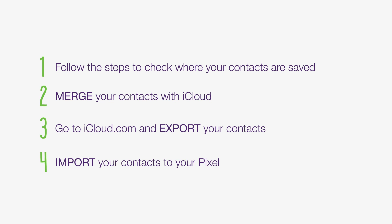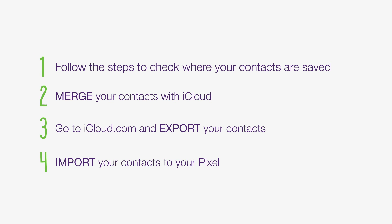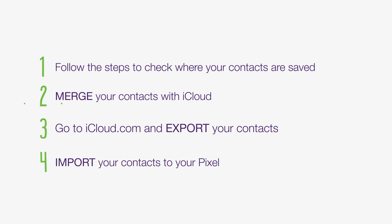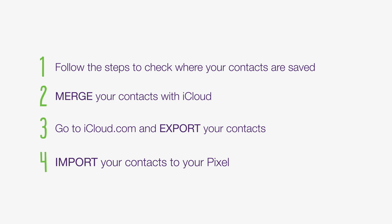Here's your handy recap. 1. Follow the steps to check where your contacts are saved. 2. Merge your contacts with iCloud. 3. Go to iCloud.com and export your contacts. And 4. Import your contacts to your Pixel.